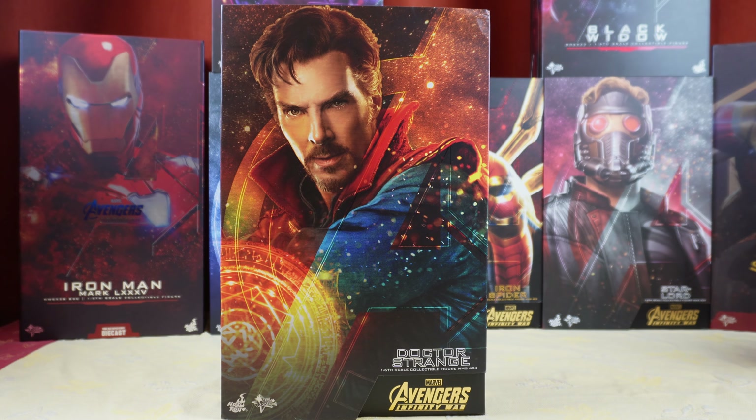Hello everyone, welcome back to my channel for another Hot Toys review and unboxing. Today it's Doctor Strange from Avengers Infinity War.